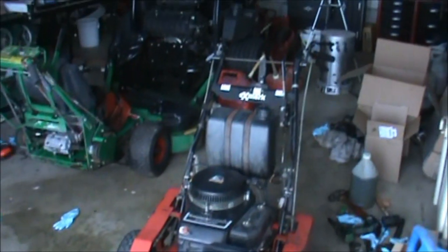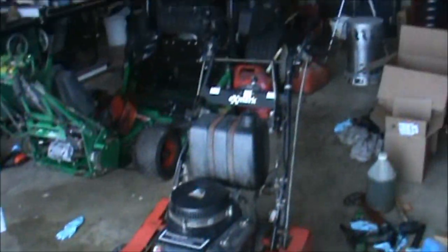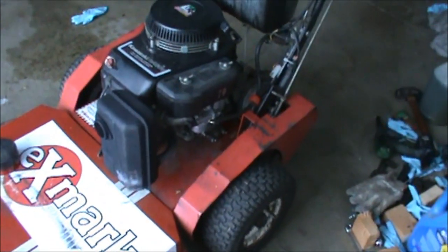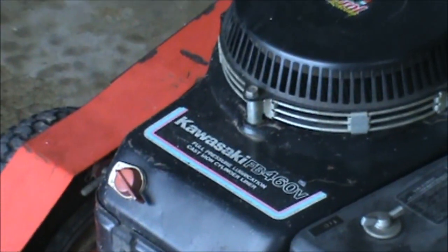It's about January 20th, 2012. You're looking at an Exmark 32 walk-behind mower. This thing is belt drive and I think it has a Kawasaki FB460V engine.